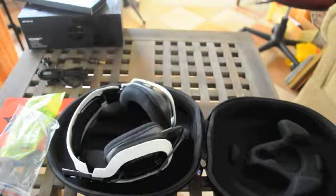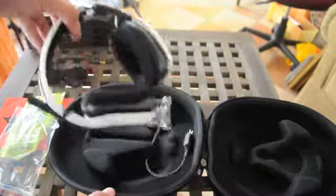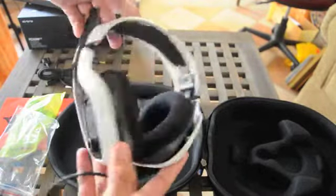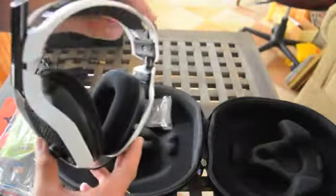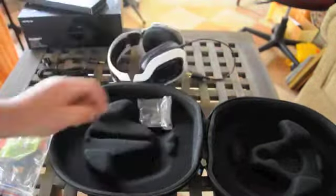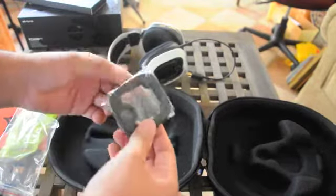Before we get to the star of the show, here is the detachable microphone, which I think is really good. And finally, last but not least, the headphones themselves. These are the white Astros — there are other color options but I think the one my friend originally wanted was out of stock.